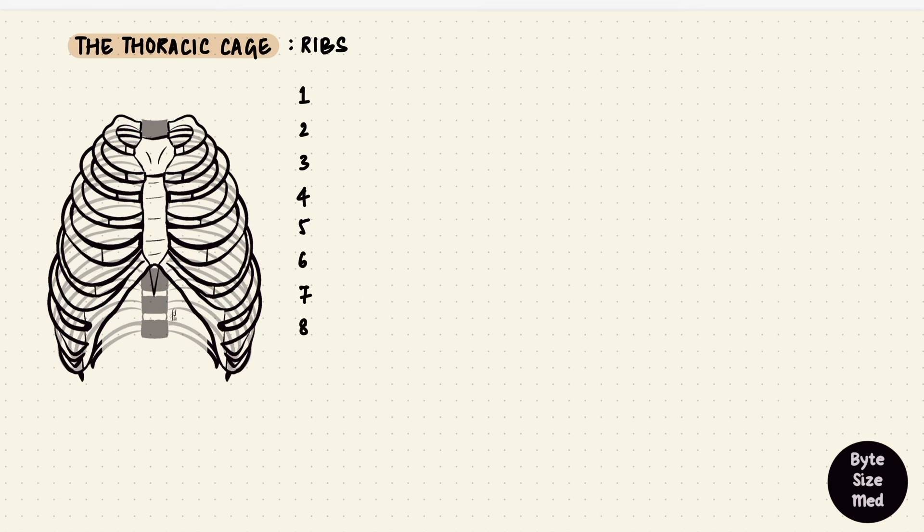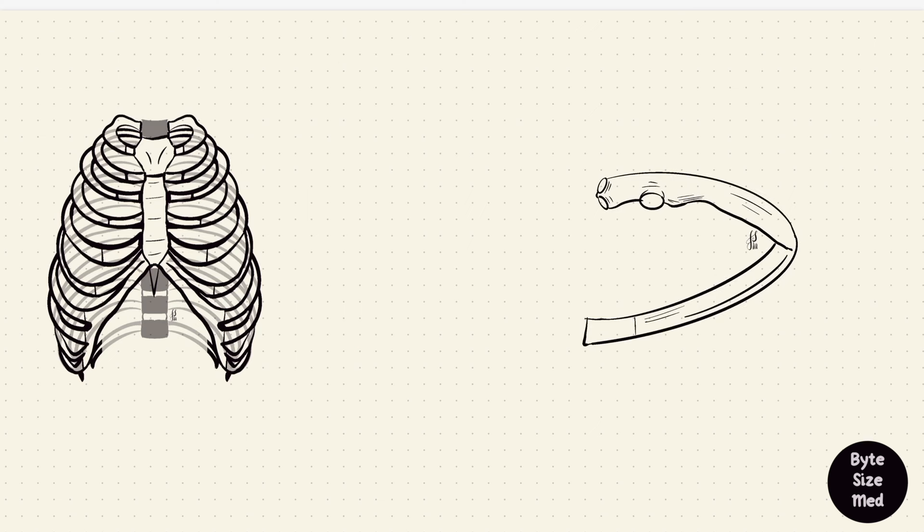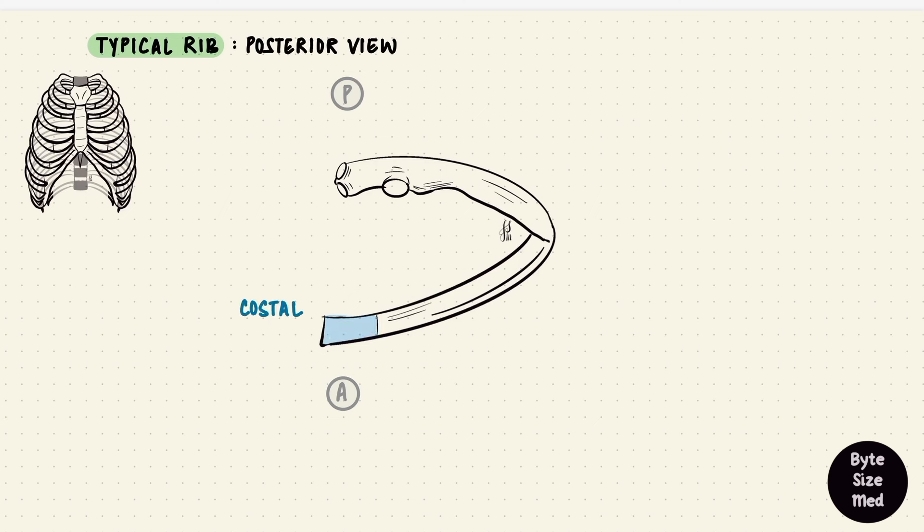Of these ribs, most of them are typical and some are atypical. If we take away the first two and the last three — that's ribs one, two, ten, eleven, and twelve — then ribs three to nine are called typical ribs because they look similar. Let's assume this is a typical rib. This is the posterior end and this is the anterior end; we're looking at it from behind, a posterior view. The anterior end attaches to the costal cartilage.